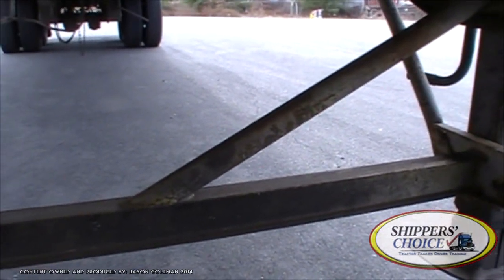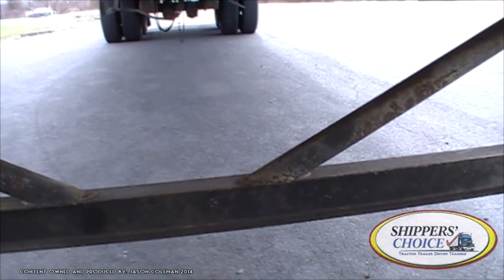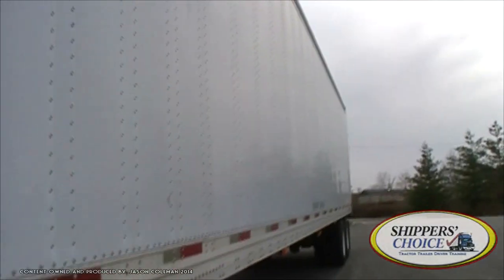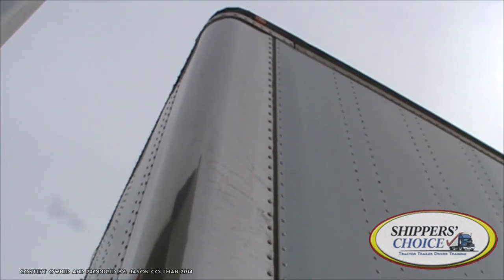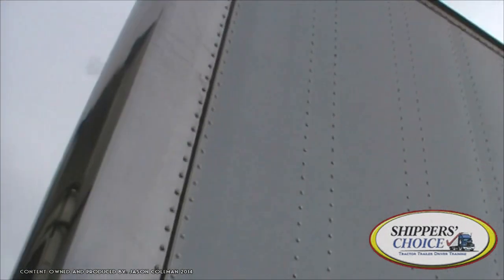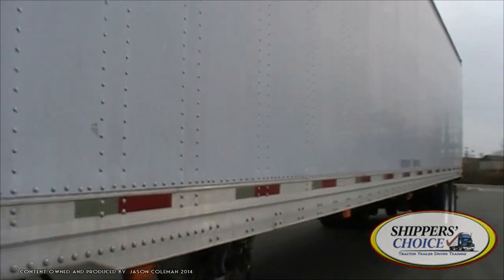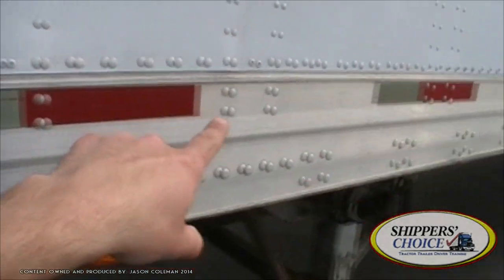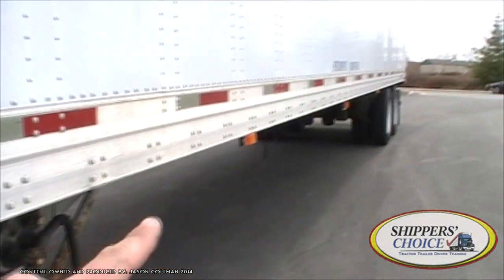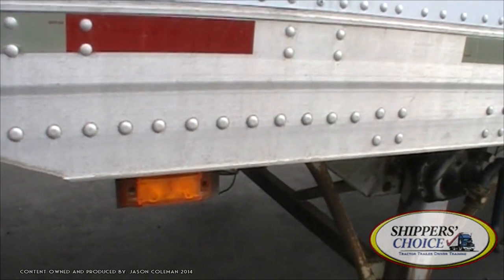After completing this part, we're going to crawl back out from underneath the truck and start going down the side of the trailer. Looking down the side of our trailer, on the front we've got our clearance lights at the top — amber in color, not cracked, chipped, or broken. Clean, no condensation. We've already done the header board and glad hands. Looking at the side of our trailer: no holes, no cracks, no dents. All rivets are present. All my DOT reflective tape is present. And of course my side marker lights on the side — all amber in color, not cracked, chipped, or broken. Clean, no condensation, and all screws are present.